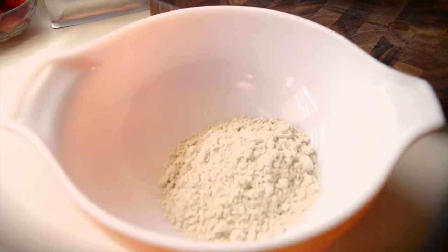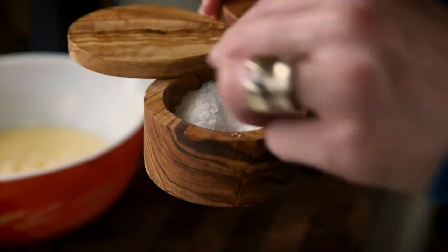Onto the dry ingredients. Add half a cup of your toasted almond protein powder, or whatever protein powder you have on hand, a half a teaspoon of baking soda, and a pinch of salt.